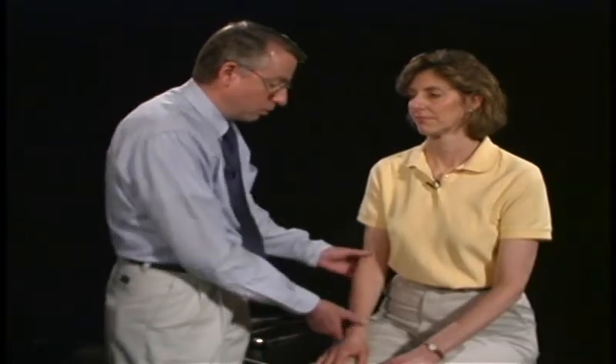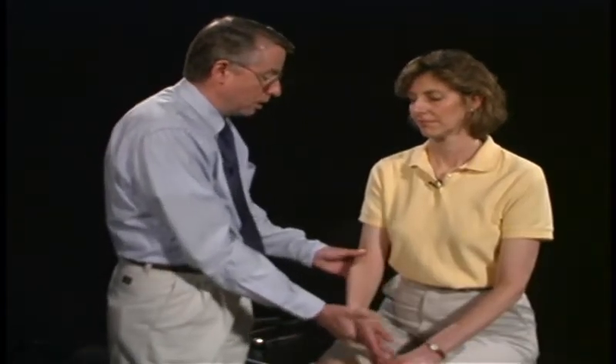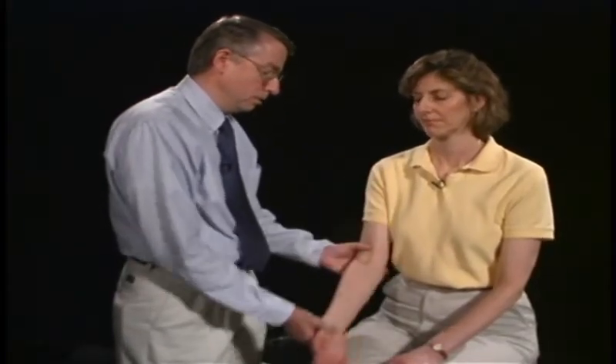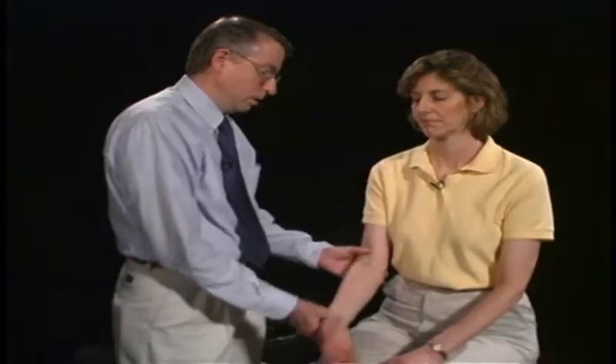We're now going to look at range of motion, going through range of motion at the elbow — just totally relax, I'm just going to wiggle your arm back and forth. Then we look at range of motion at the wrist, back and forth, and look at supination and pronation, just wiggling back and forth.